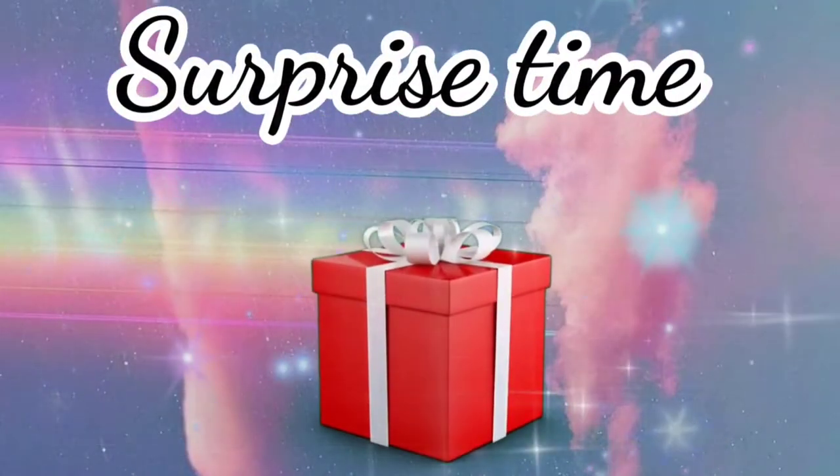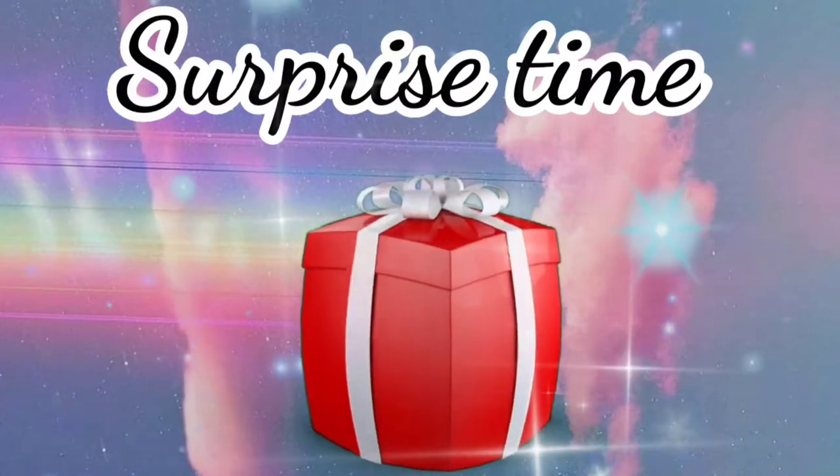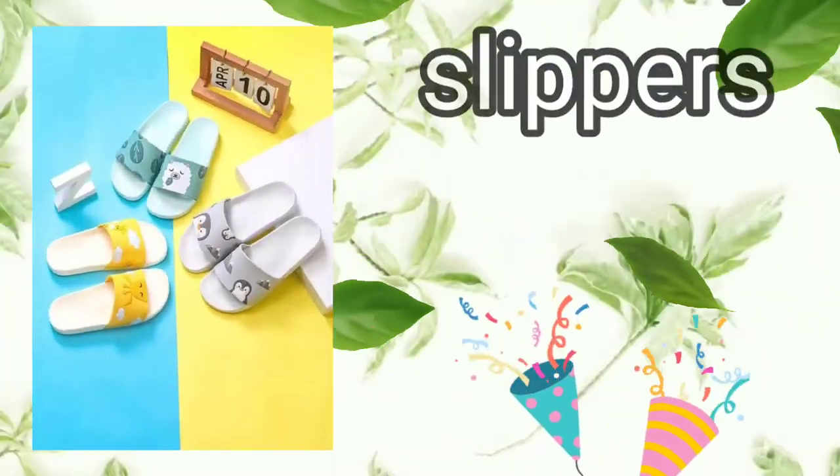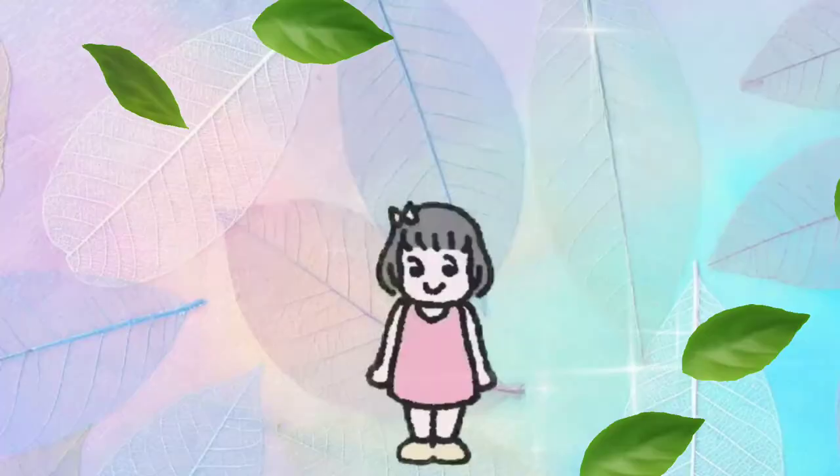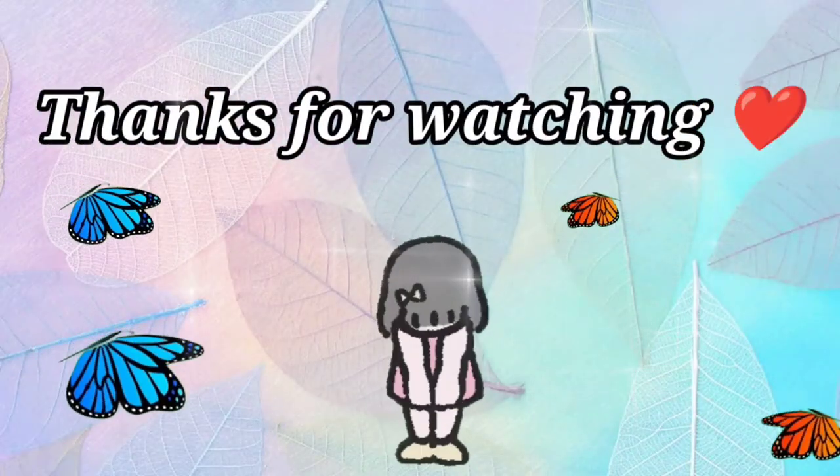Friends, now it's surprise time! Let's see what I have gotten for you. I hope you like it. These are non-slip slippers. I hope you enjoyed the video. Friends, thank you for watching the full video.